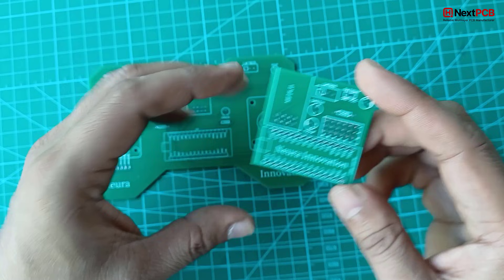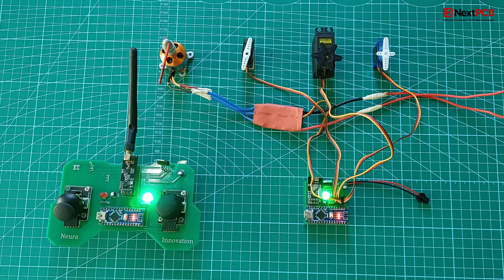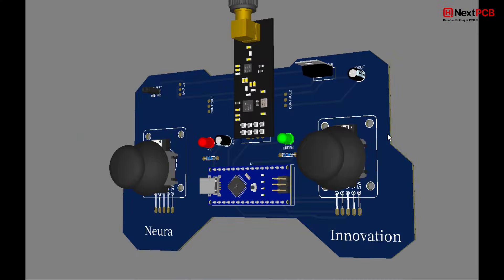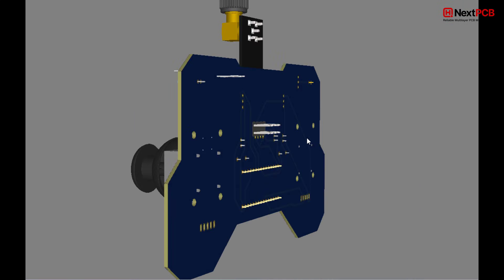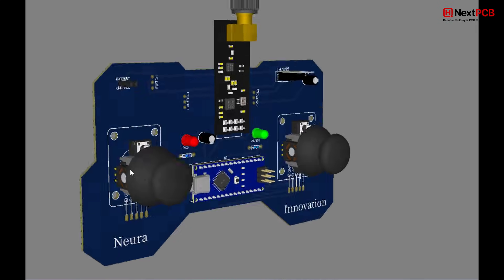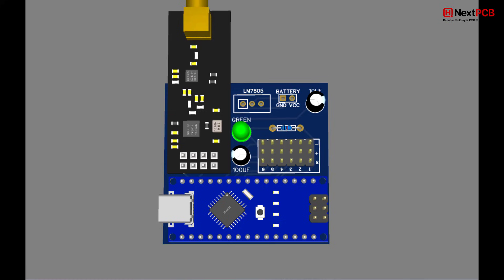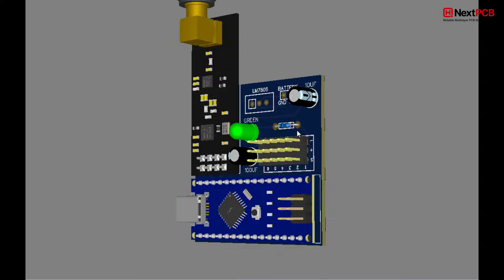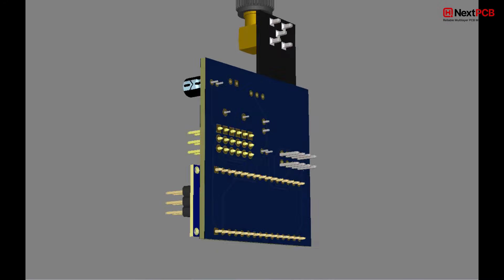Why a custom PCB? To make this project clean, compact, and professional, I designed a custom PCB specifically for this RC transmitter and receiver. If you want to build it exactly like this, you can download the Gerber files from the link in the description and order your PCB from nextpcb.com.